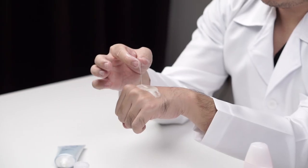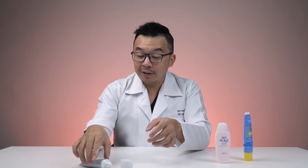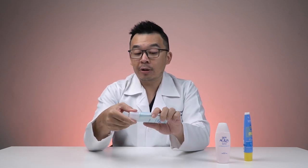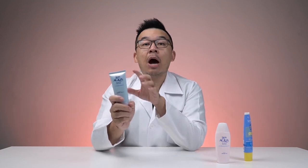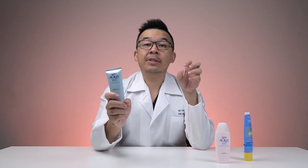I'm not sure why they put the word 'essence' there, because it doesn't feel like an essence — essences are generally very light products. One of the main issues with this sunscreen is that the alcohol content is actually pretty high, so it's not suitable for anyone with dry to regular skin. I would recommend it for combination to oily skin types.